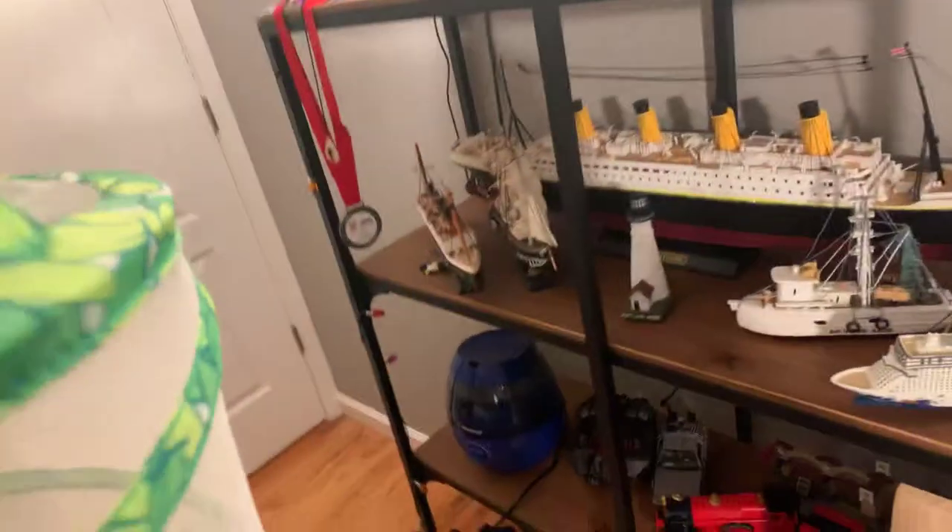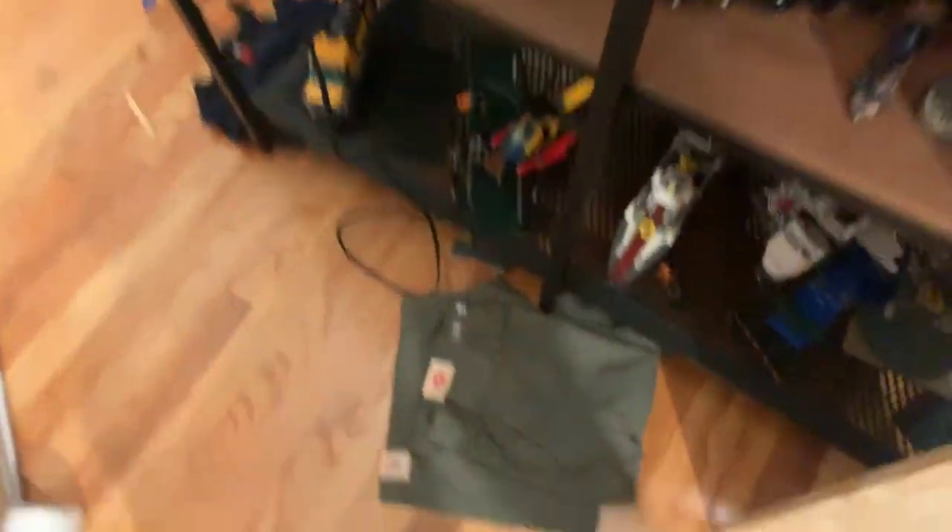I'm going to go ahead and open up the cage and show you guys the caterpillars. It was a little bit messy, so I'm going to go ahead and set down the camera.